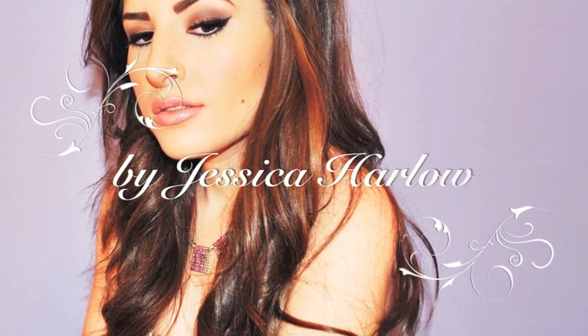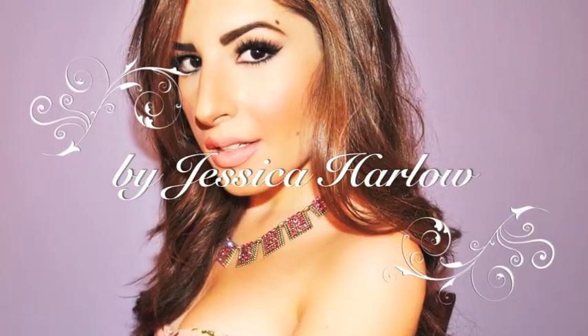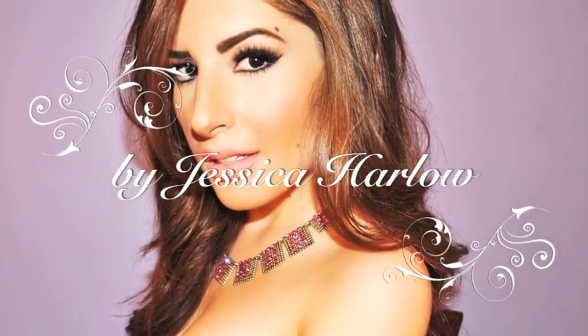Lately, I've been inspired by the styles of old Hollywood bombshells. For this video, I'm going to show you how to achieve the signature Sophia Loren look.